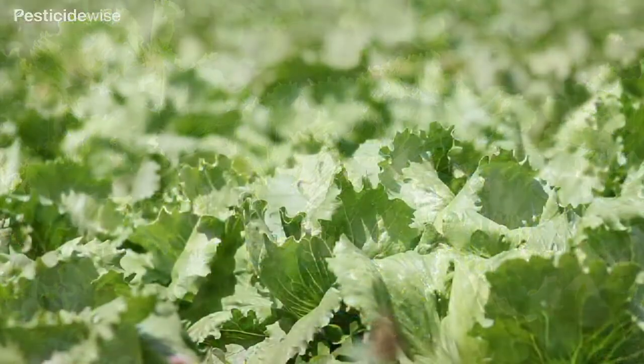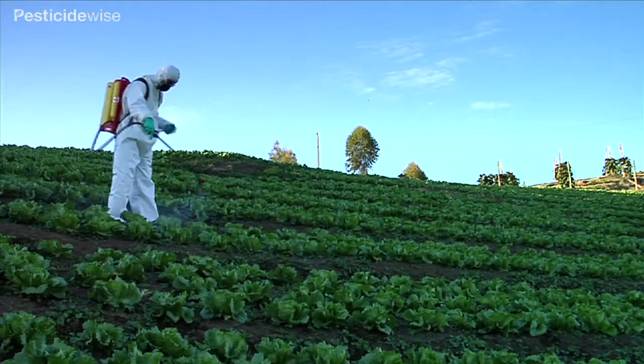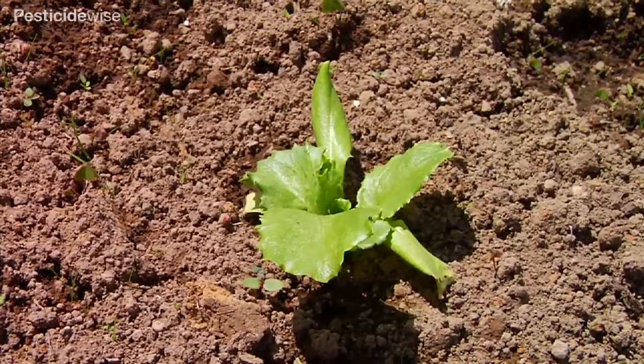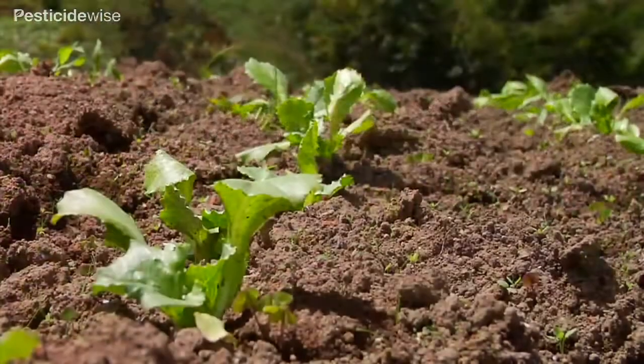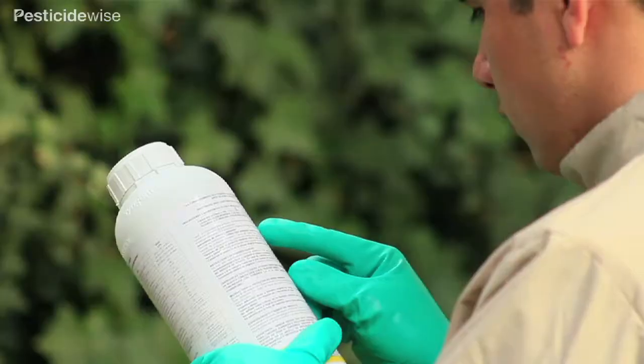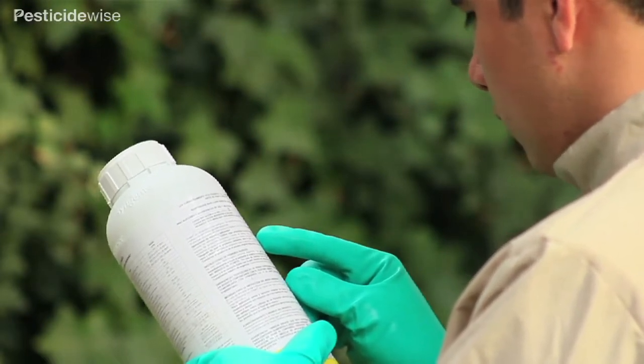This video offers hints for better lettuce spraying and follows on from our video on spraying pesticides downwards. Many of these crops are transplanted as young plants. At the early stages, these crops are at risk of competition from weeds. If using a herbicide to control the weeds, follow the label guidance carefully.